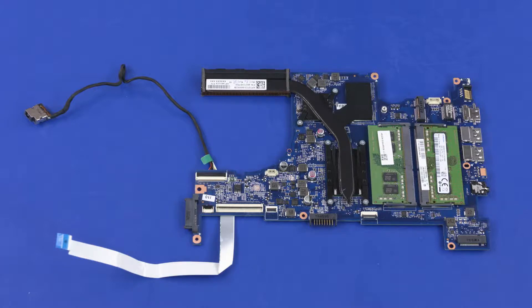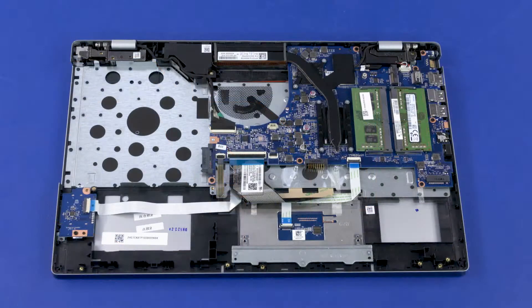Before installing a system board, remove the following from the old system board and install on the new system board: memory boards, heat sink, power connector cable, and card reader board ribbon cable. Reverse this procedure to install the system board.